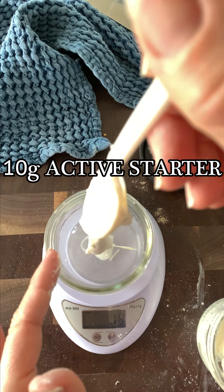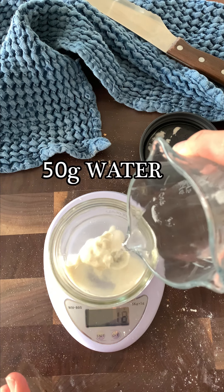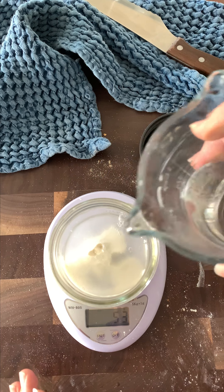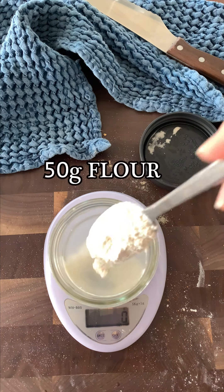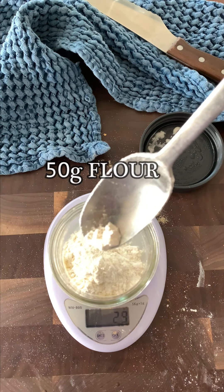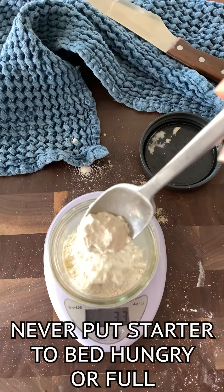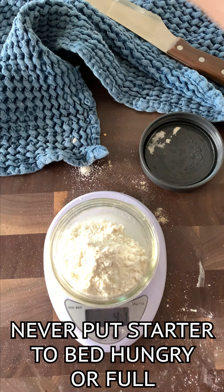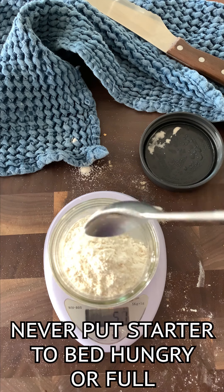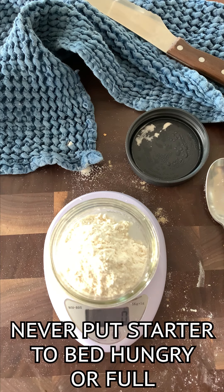It usually lasts about a week before it needs to be replenished — I'll show you how in another video. Take out 10 grams of starter, feed it 50 grams of water and 50 grams of flour. If you go a few grams over, just equal the water to the flour, then give it a good mix and cover it up. Think of your starter like a baby — never put it to sleep hungry and never put it to sleep full.